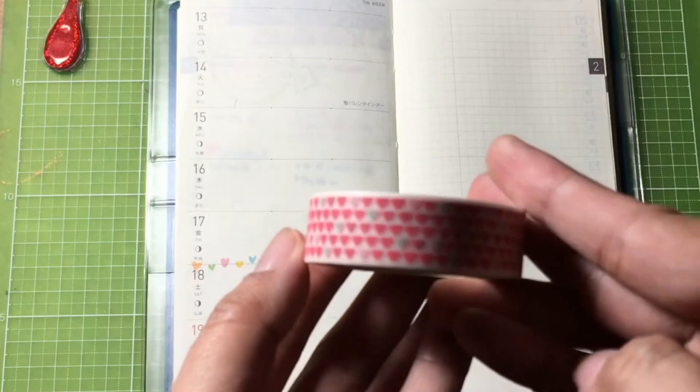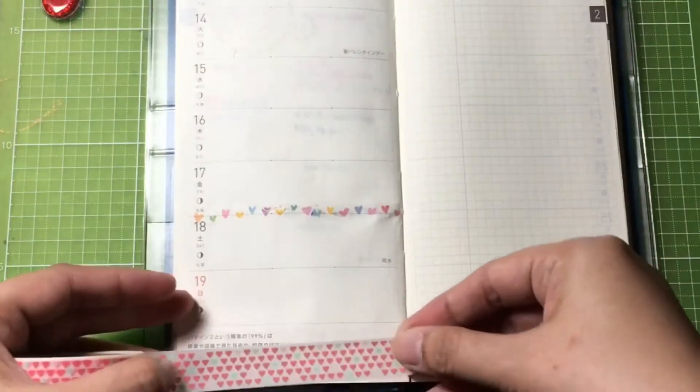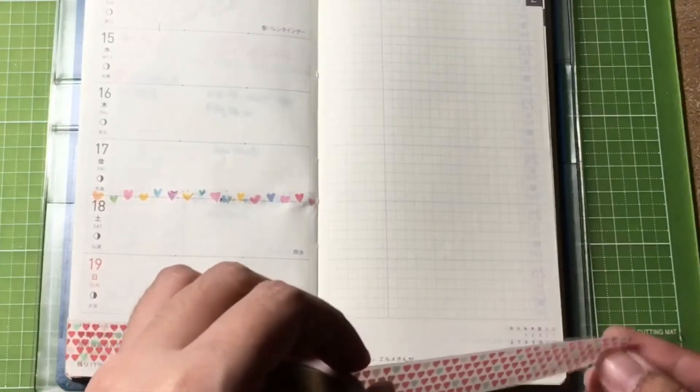I'll use this washi tape with heart prints on it and place it at the bottom part of the page. I'll be doing the same thing on the other side.